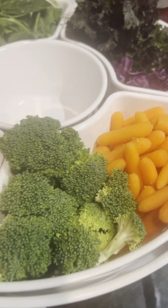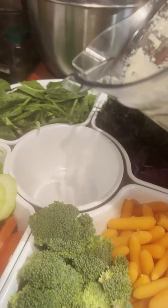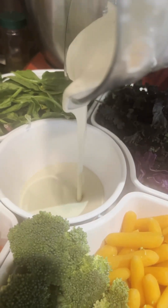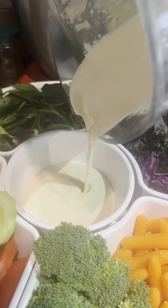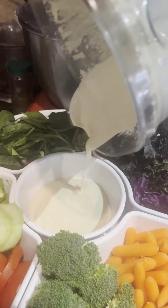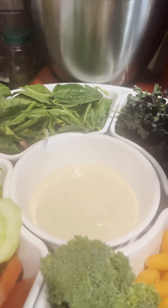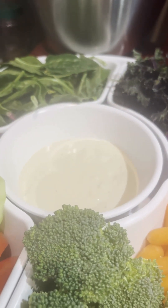Look at this vegetable platter — it's so beautiful! We have some carrots, fresh broccoli, super greens, kale, cucumber, tomato, and avocado. Go ahead and pour this ranch right in the center of whatever platter you have.